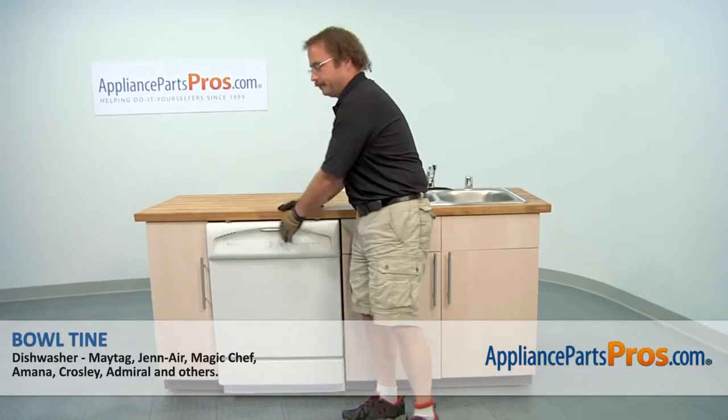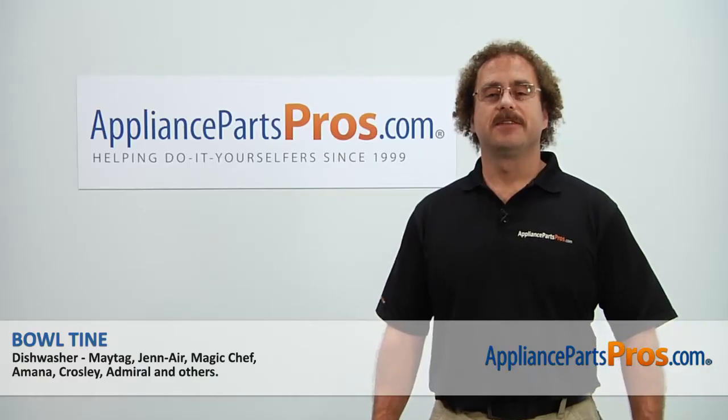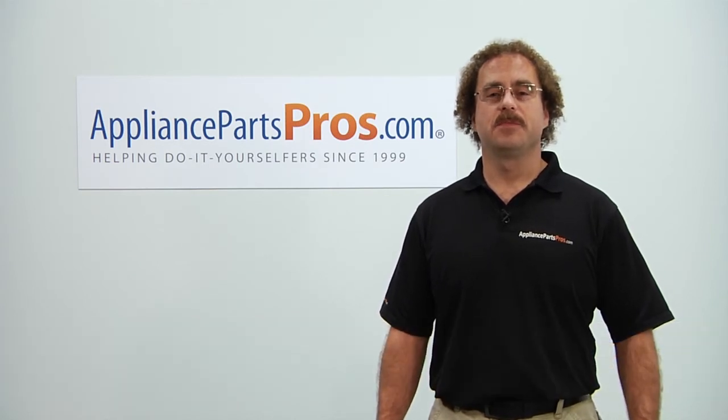Now that you're done repairing the appliance, you can plug it back in, turn the water back on, and give it a spin. Thanks for joining us for another successful repair, brought to you by AppliancePartsPros.com. Check out our other repair videos on our site, Facebook, and YouTube.